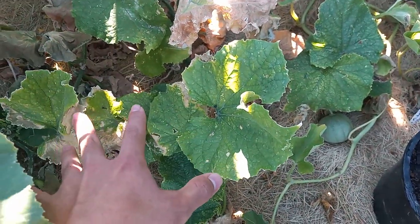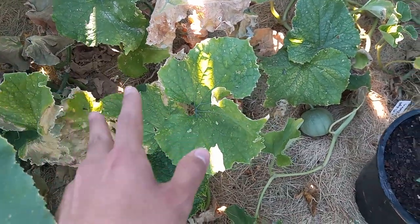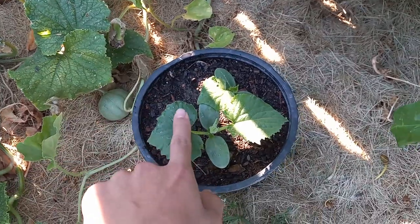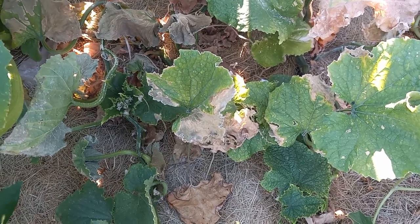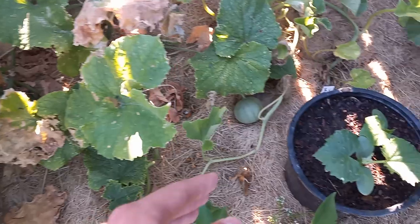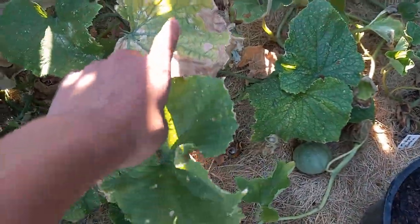I planted these in late April; it is now mid-July. Around the 60-day mark, when they start to ripen and you get your harvest, you want to start another round of cucumbers — because if you have a long growing season, anything over 110 to 120 days, you want to do this.